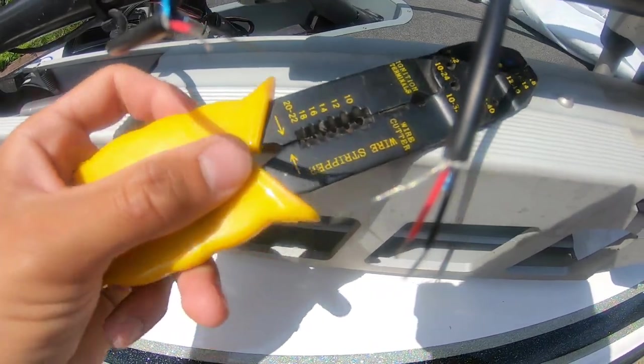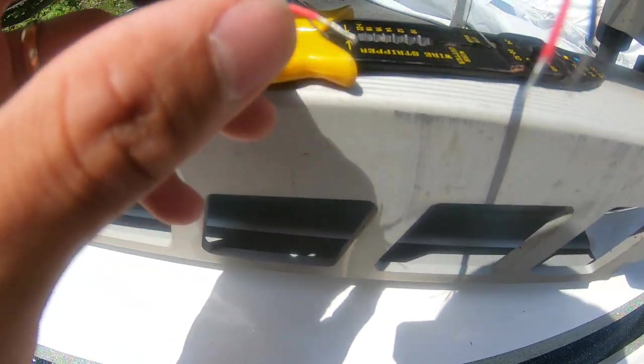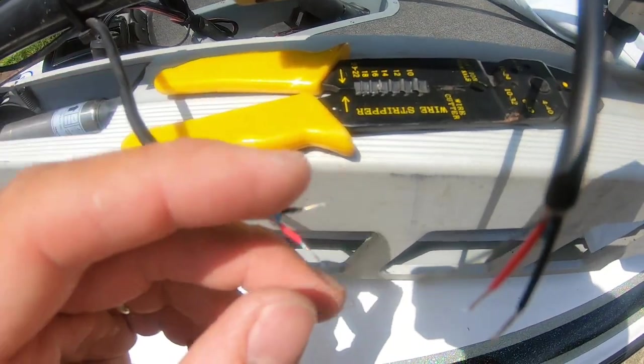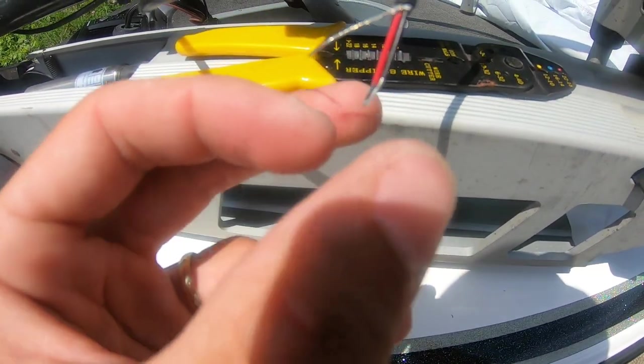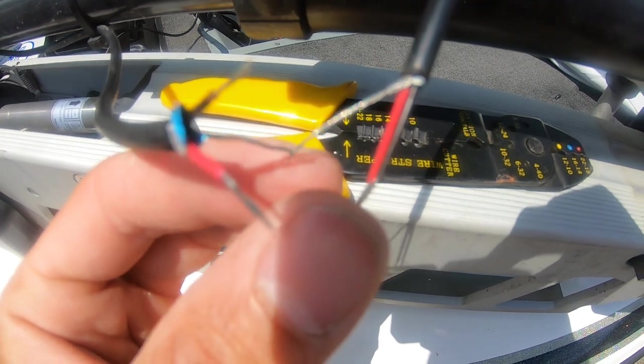It will get you back on the water fishing. Just use your wire stripper tool and be very careful — these wires are very fragile, very thin, and they break very easily. Just splice the red with the red, black with the black, and solder the silver with the silver, and you should be good to go.